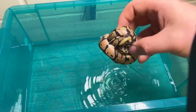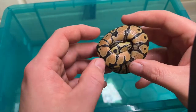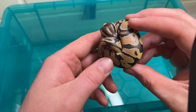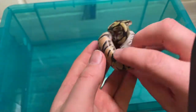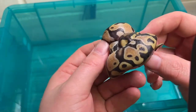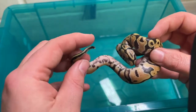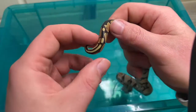Then we have this last one — definitely Enchi. Is that early? I'm not sure, I'll speak to some people. Like I say, I'm not really totally confident in IDing yet. But to be fair, this is only my sixth or seventh clutch ever.